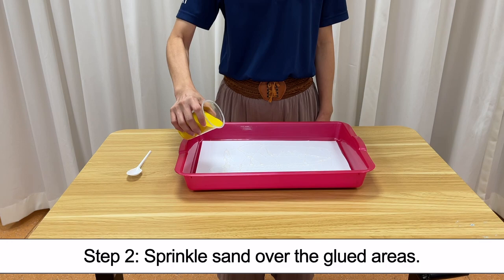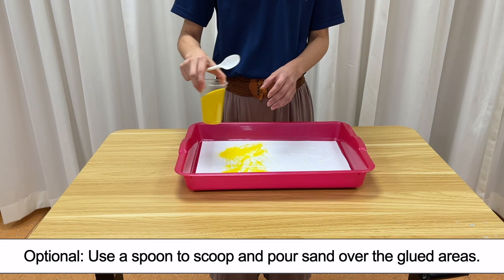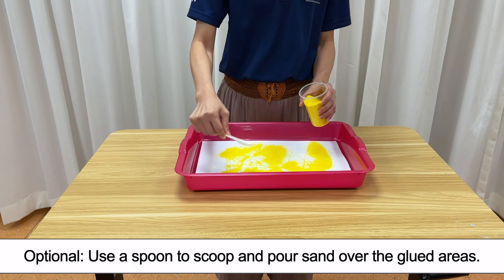Step 2. Sprinkle sand over the glued areas. Use a spoon to scoop and pour sand over the glued areas.